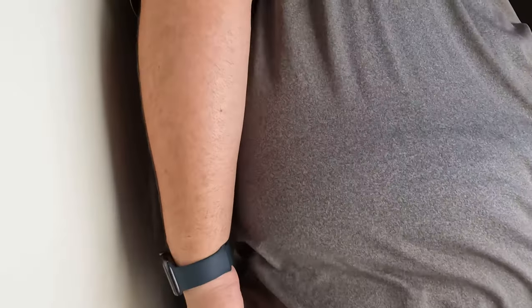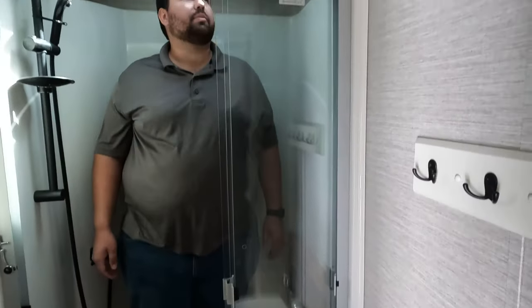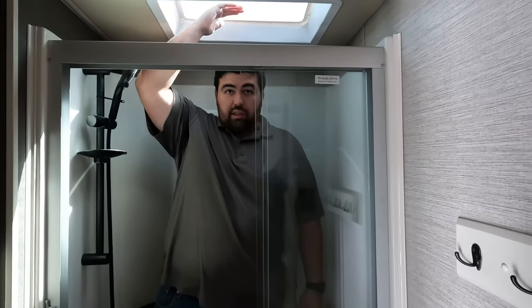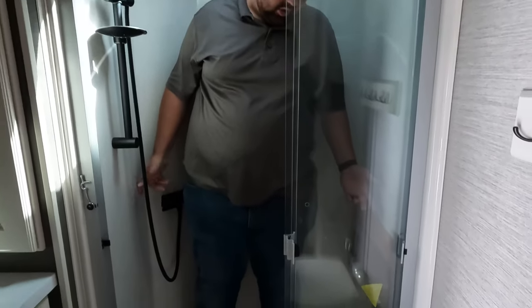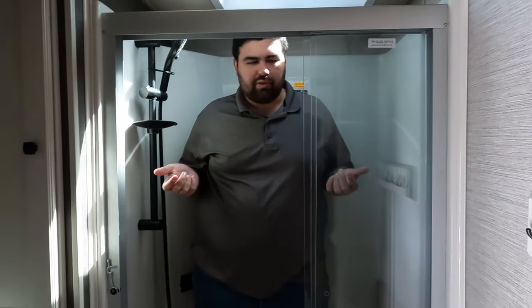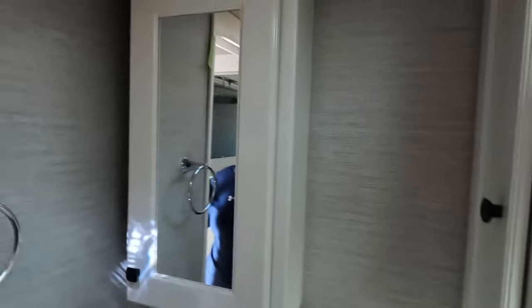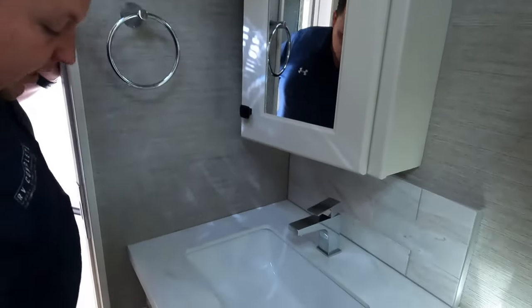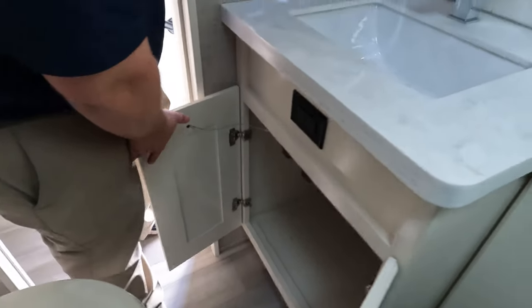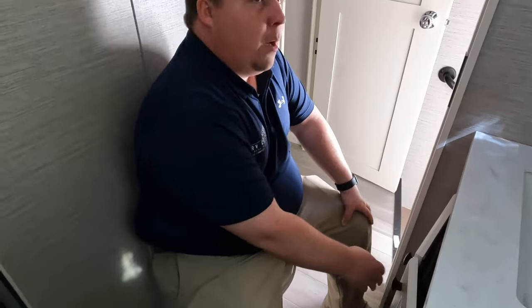The bathroom is a little darker. This is actually a smaller shower than expected, but it gets the job done — there's really good height, and the width is decent; it's just not oversized the way you'd see in most fifth wheels. It'll pass but it is on the smaller side. Over here is the medicine cabinet — good for all your medicines. Nice solid surface in here, storage underneath, and a porcelain toilet.